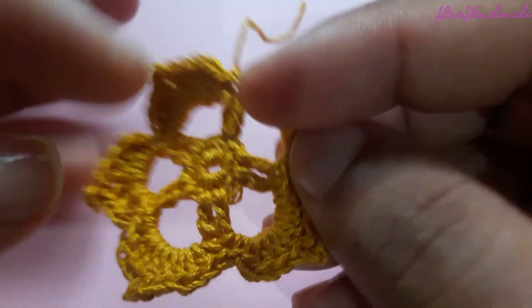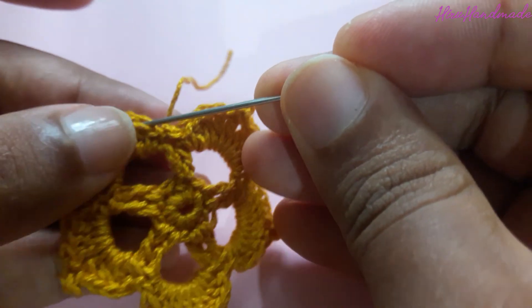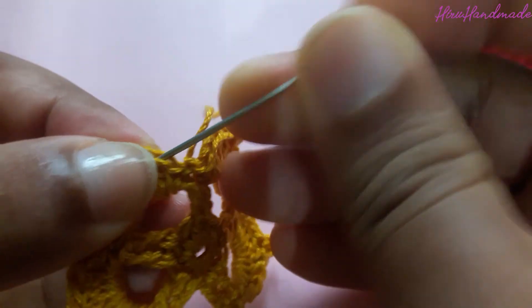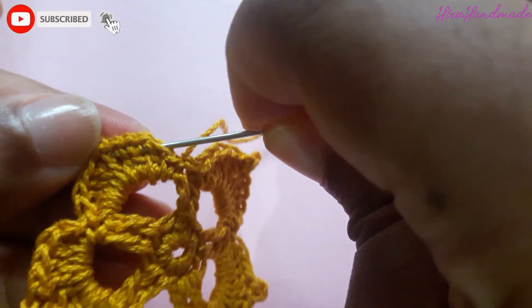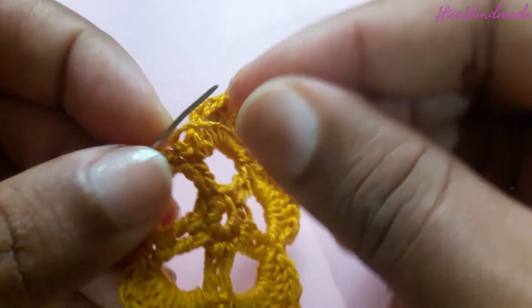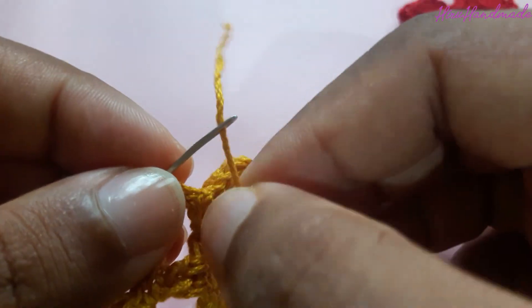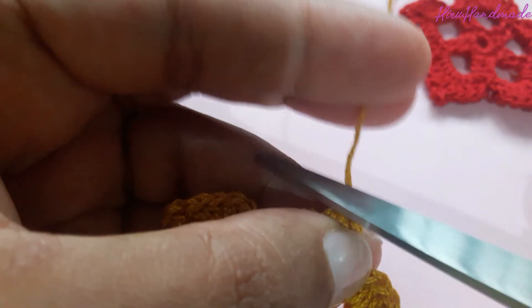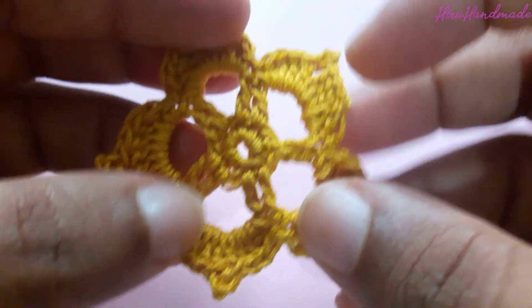Now we have completed the flower. You can hide the tail: take your yarn needle and insert it into a few stitches, then thread the yarn needle and pull it from the other side, and cut the yarn off. And we have completed the flower.